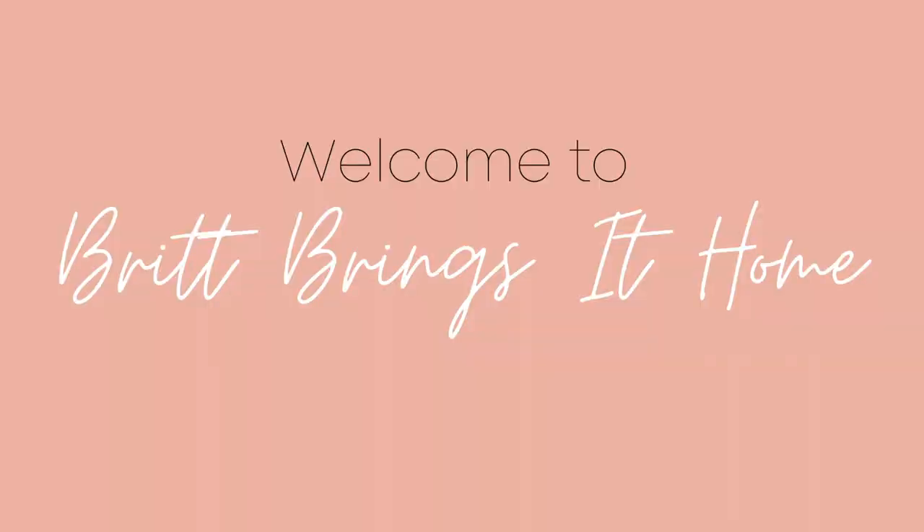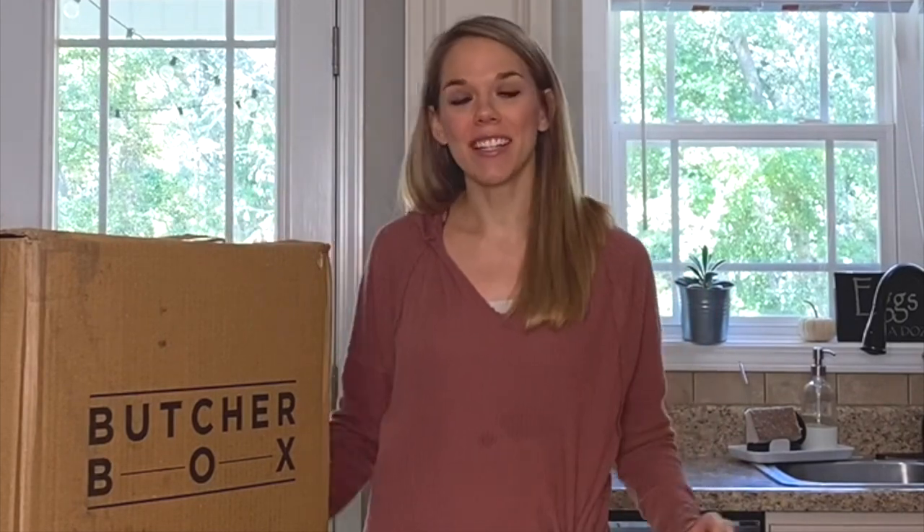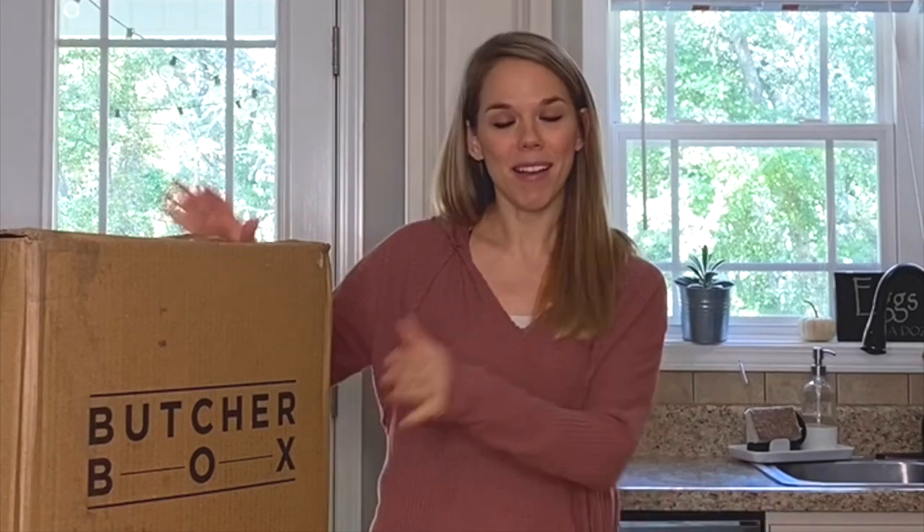Hey guys, welcome back to my channel. I am so glad you are back to watch another video. So today I just got my ButcherBox box delivered in the mail, and I just wanted to share with you a little bit about what ButcherBox is and what meat I got in my box today. And then I'm going to share a recipe with you later on too.